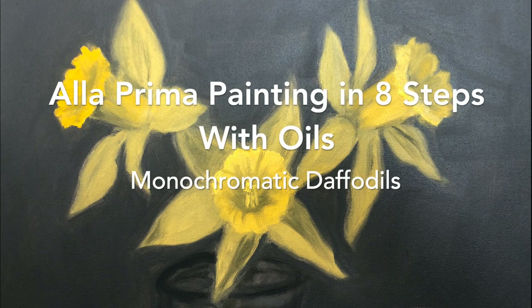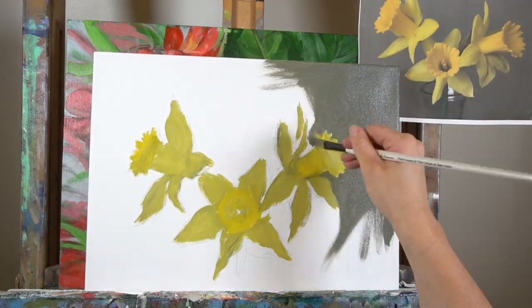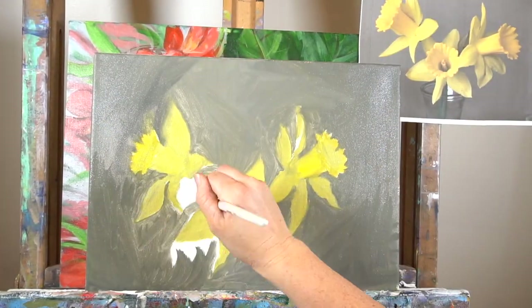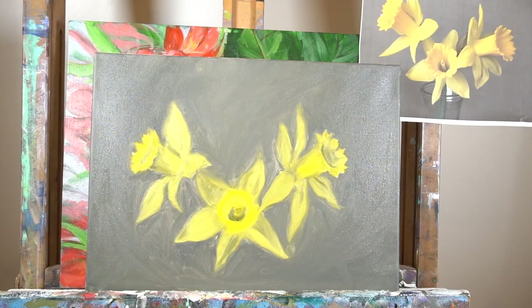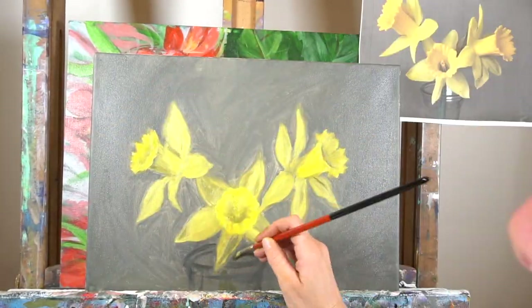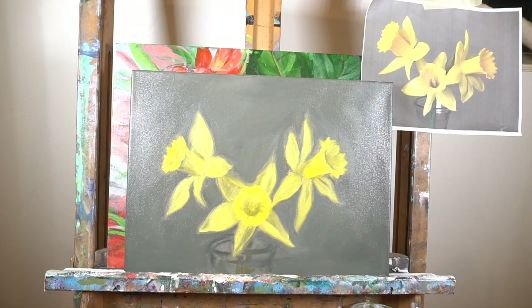Hi, welcome to Mr. Otter Studio. Today I'm going to be showing you an a la prima method of oil painting in eight steps. A la prima just means wet on wet, so we're not letting layers dry — we're painting this all in one sitting. And we're going to be painting a monochromatic painting of some daffodils, using yellow, black, and white. Monochromatic means one color and black and white.